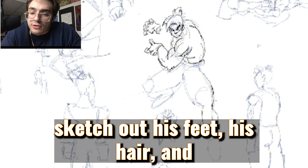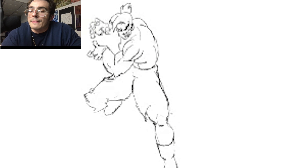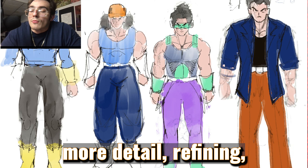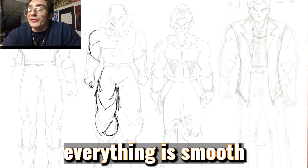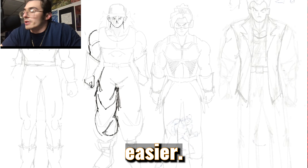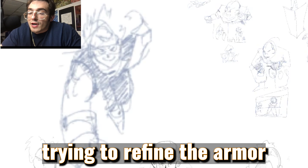I sketch out his legs, his feet, his hair, then refine some details. More detail refining, trying to make sure everything is smooth so when I go to color, everything is going to be a little bit easier. I go back to this guy, trying to refine the armor, define his muscles, get his face right.